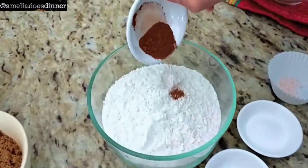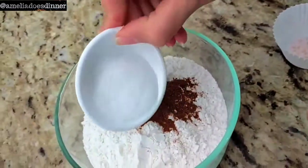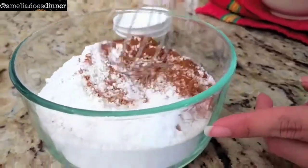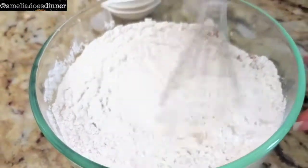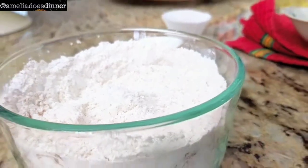We want to start off by combining all of our dry ingredients. To your flour bowl you want to add your spices, your baking soda, and your salt. That's just going to make sure everything is nice and organized so that when we start the baking process it goes a lot smoother. Give that a nice whisk to combine and leave it off to the side.